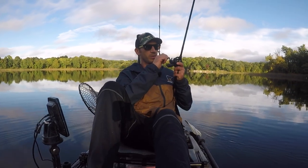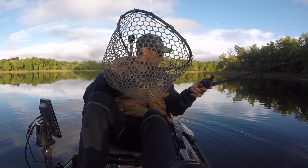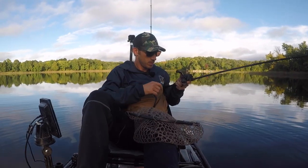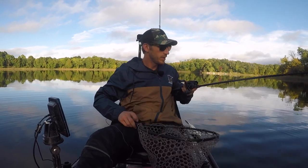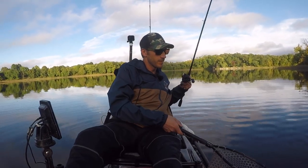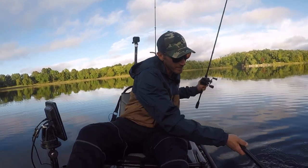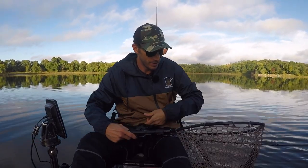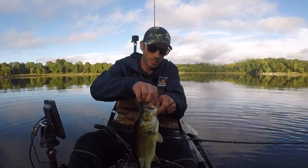Fish on — not a bad one. My first fish out here. It's a nice one, got some girth to it. Inhaled that bait. It's a little weird doing it on this side, but there we go.